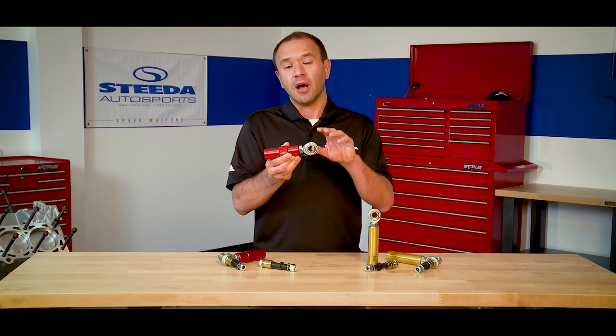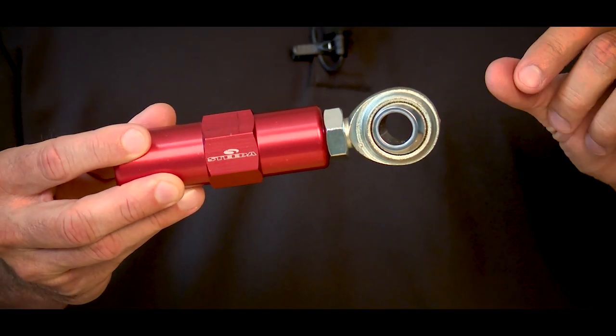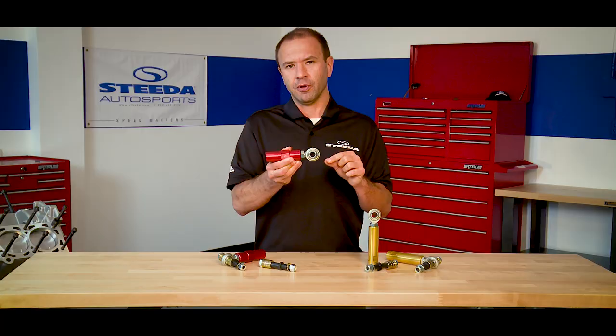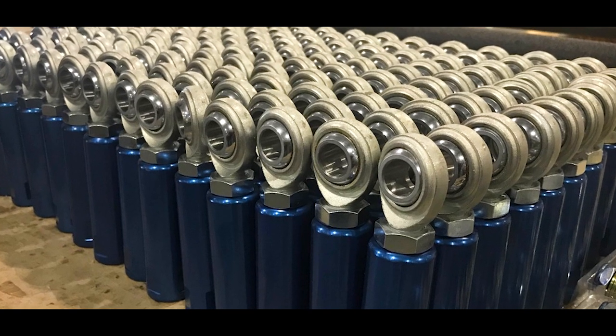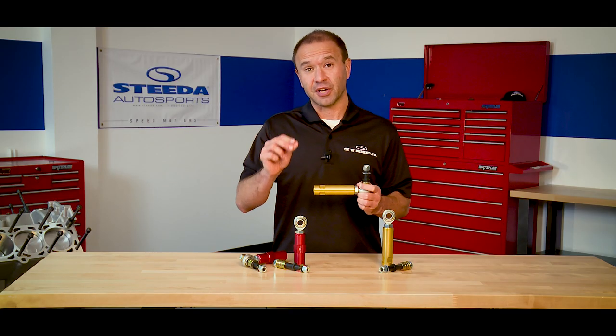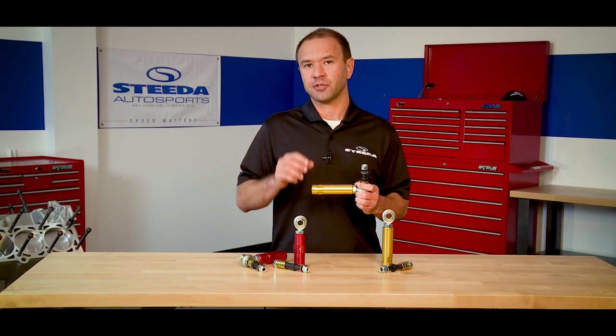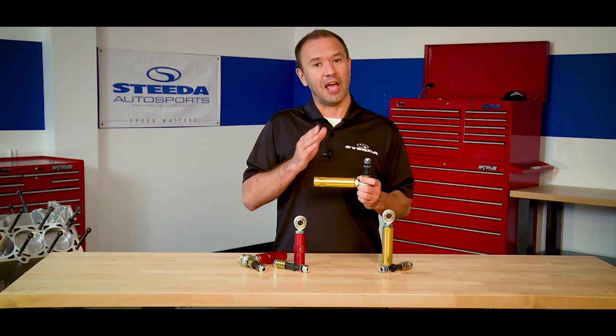We've also integrated a spherical bearing. The use of this spherical bearing means immediate responsiveness in the steering as well as a lifetime of durability. We've constructed our bump steer kits utilizing the highest grade materials, including aluminum and hardened heat-treated steel. These are also manufactured at our Georgia manufacturing plant because speed matters. If you have any questions or comments, please feel free to post them below. Be sure to visit us at Steeda.com to learn more about these and our other great suspension products. Don't forget to follow us on social media and have a great day.